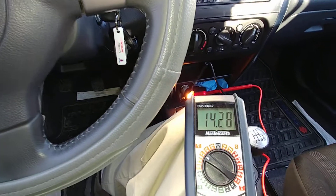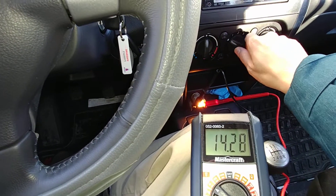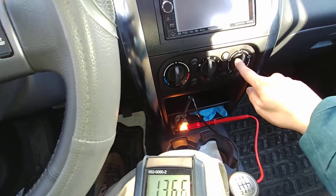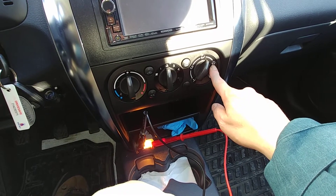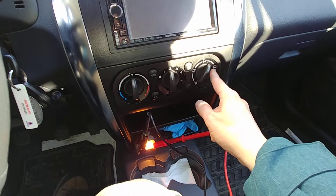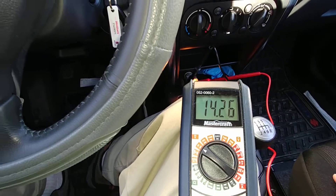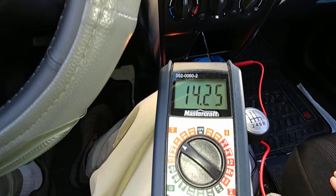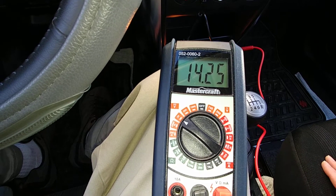Now let us turn on what would be typical. Let's turn on the heater to the second fan speed setting. The AC is off — if you put it on defrost floor or full defrost, it will run the compressor, but one setting away from that it will not cycle the AC compressor. Heater is on number two, the second fan setting, and the voltmeter is showing 14.26 volts.